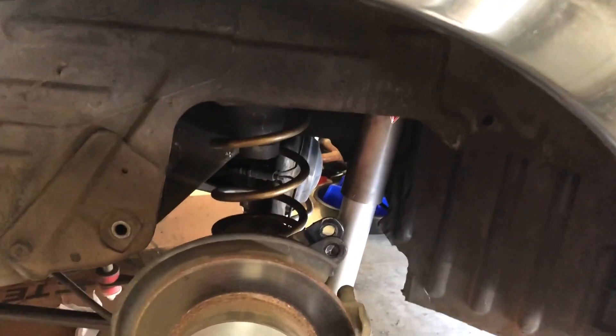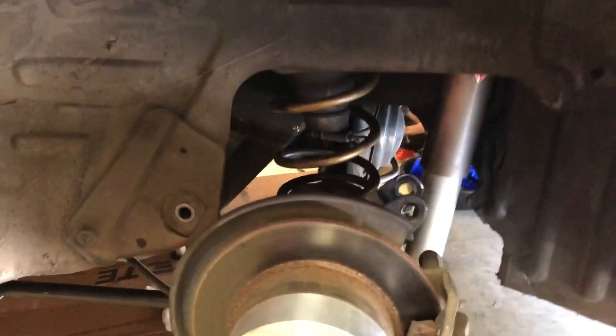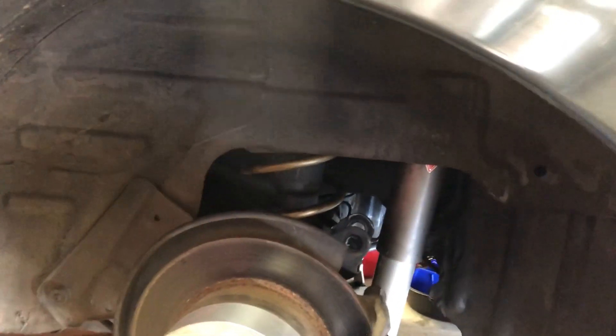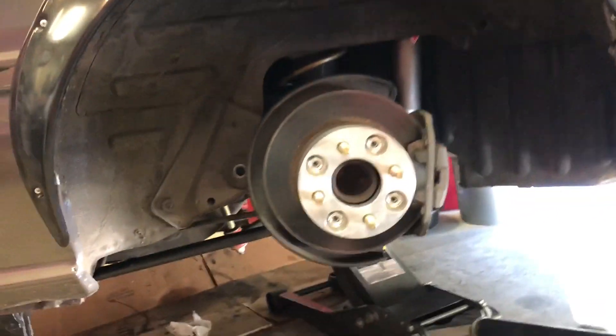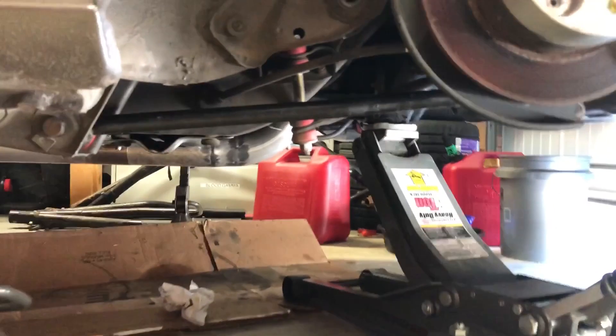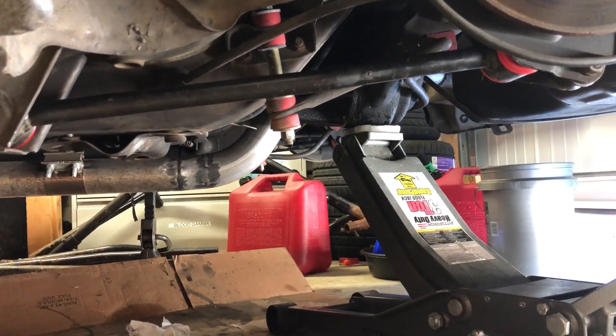To put this at ride height I'm going to jack up on the pumpkin, basically until we see the car lift off the ground. So we are at about ride height now. Look at that angle on the lower control arm — you can see how much of an angle it's at. The phone is held about level so you can really see the difference.